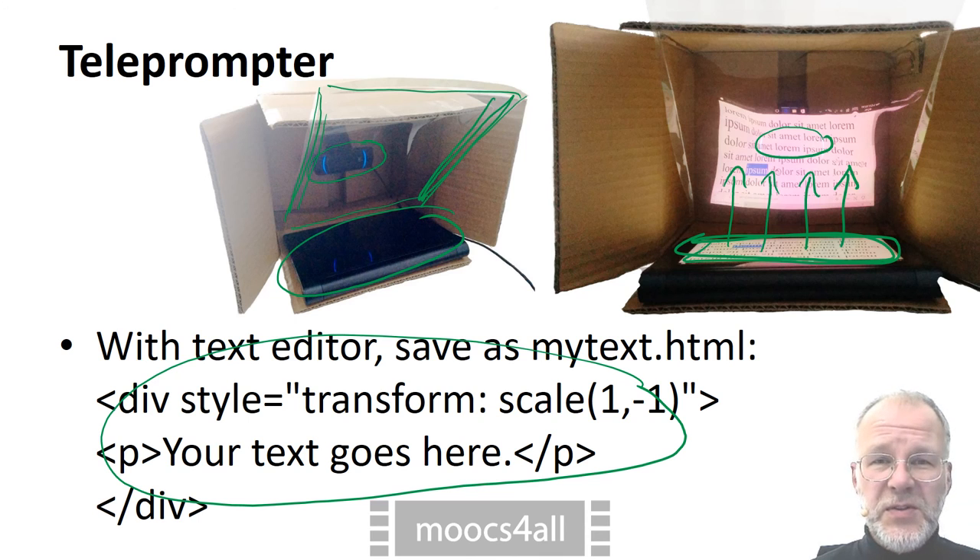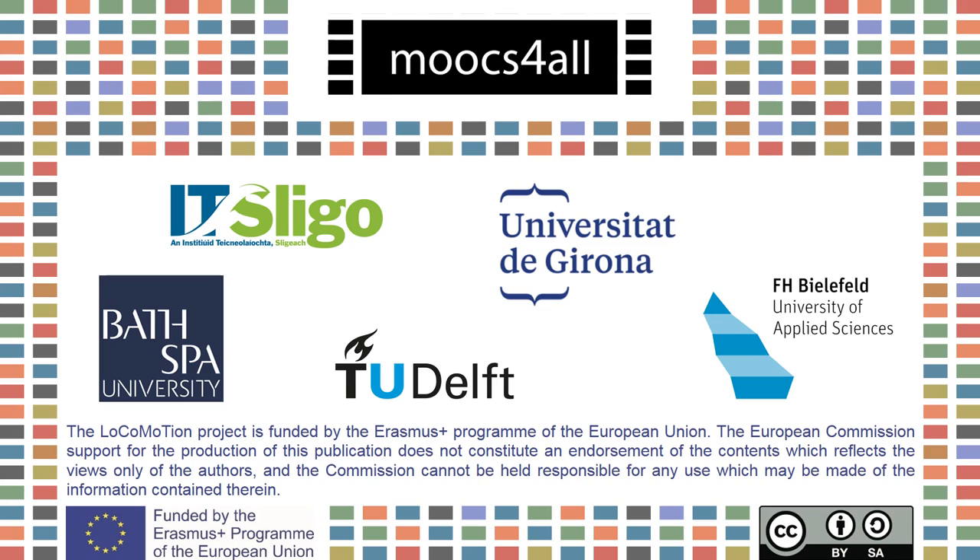Set the zoom of the browser to see huge letters. To scroll through the text while reading it, you can for instance use the scroll wheel of a mouse.